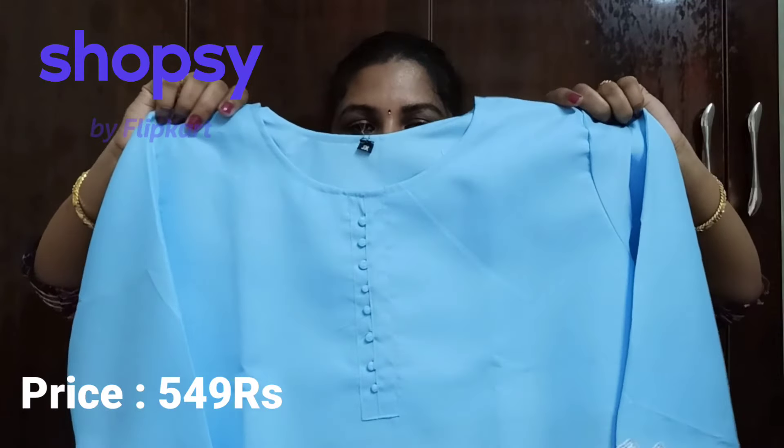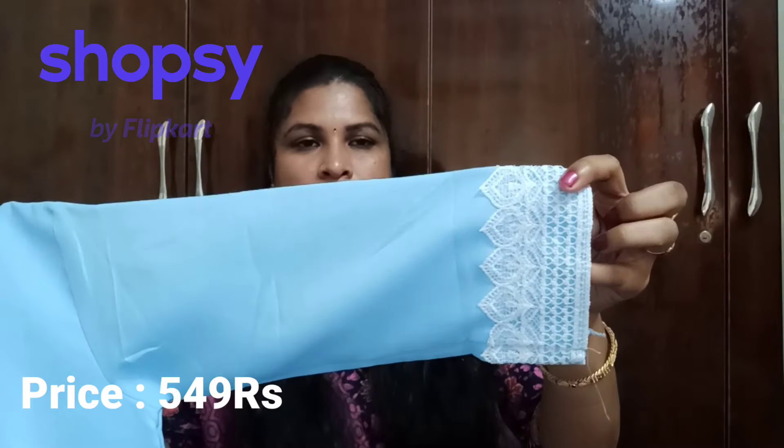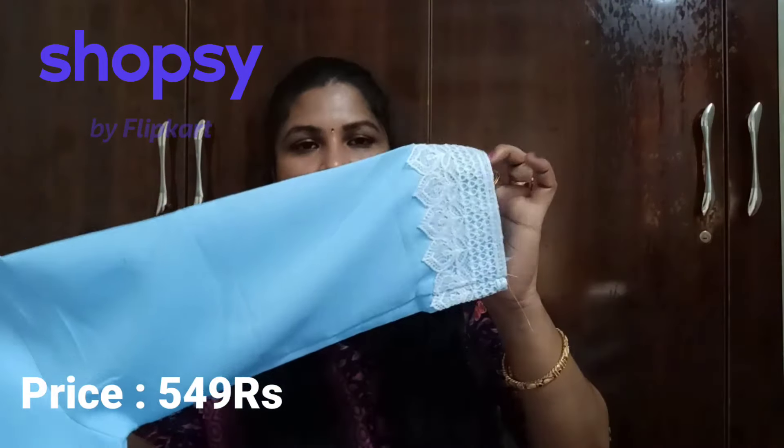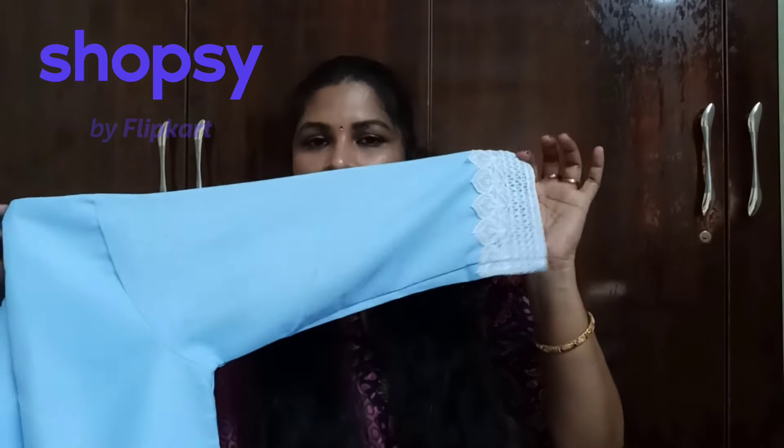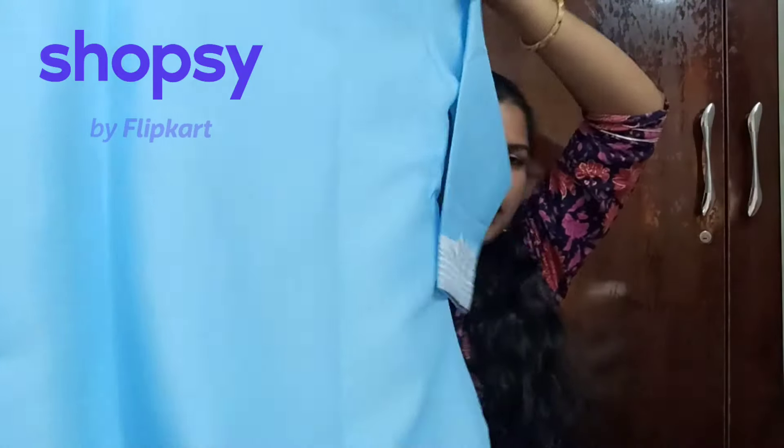It is a round neck. It is a yoga-style piece. It is a very beautiful look with the same cloth. It has 3/4th sleeves with thread detailing. It has a stitch highlight. It is a straight kurti with a cut. It has a very comfortable look on the back side and a very nice look on the face — a very natural look.